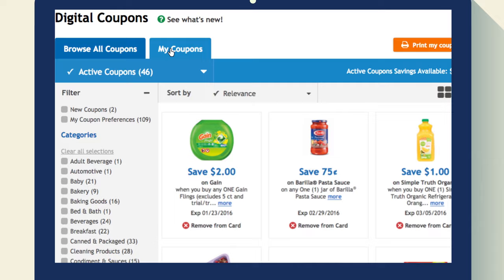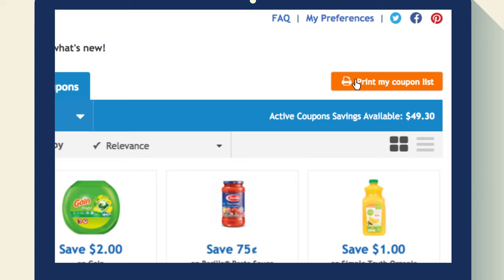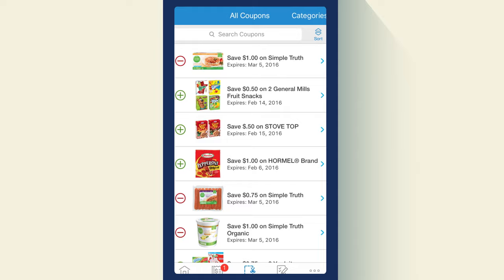It even shows how much you can save. You can print your coupon list if you'd like, or if you want to browse your coupons while you shop, you can view them in our mobile app.